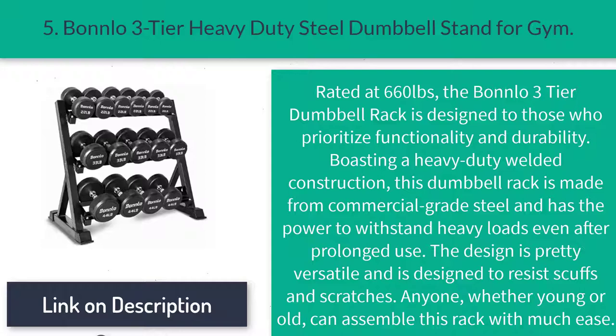Number five: Bono Three-Tier Heavy-Duty Steel Dumbbell Stand for gym. Rated at 660 pounds, the Bono three-tier dumbbell rack is designed for those who prioritize functionality and durability. Boasting a heavy-duty welded construction, this dumbbell rack is made from commercial-grade steel and has the power to withstand heavy loads even after prolonged use. The design is pretty versatile and is built to resist scuffs and scratches. Anyone, whether young or old, can assemble this rack with ease.